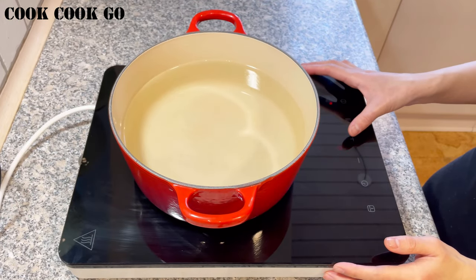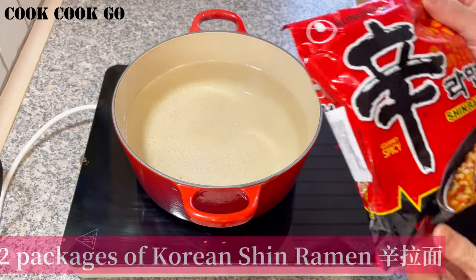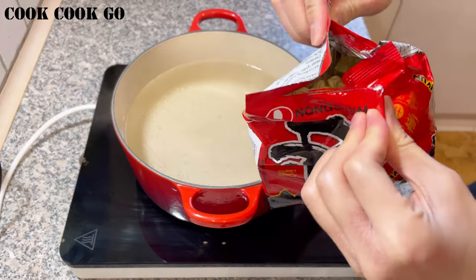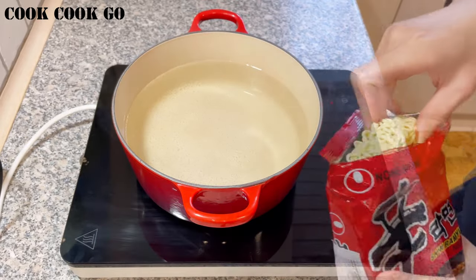Now we are going to prepare the ramen noodles. Boil a pot of water. I used 2 packages of Korean shrimp ramen — you can also use other kinds of ramen, but this is my favorite. Remember to save the chili powder packet for later.